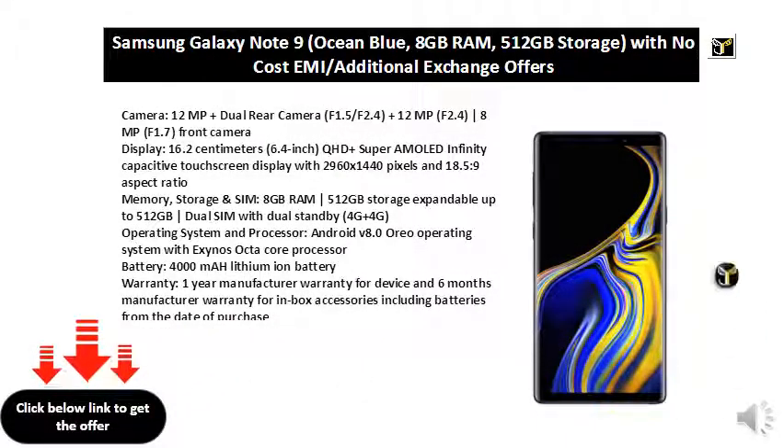Camera: 12 MP plus dual rear camera F1.5/F2, 4 plus 12 MP F2, 4|8 MP F1.7 front camera display — 16.2 cm.